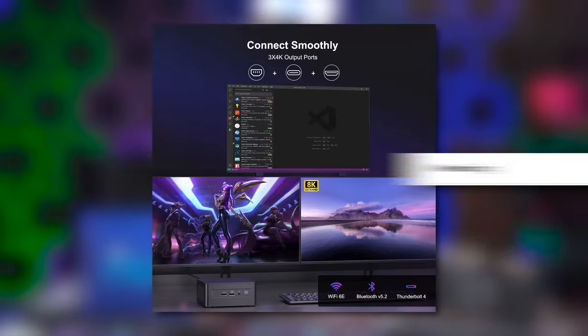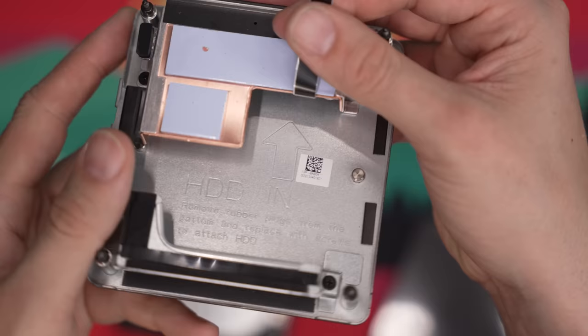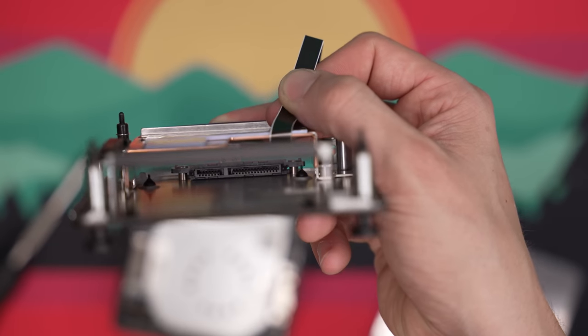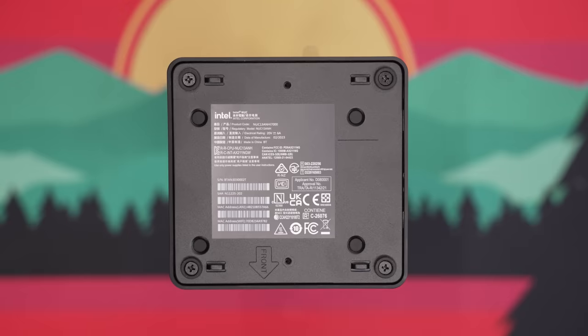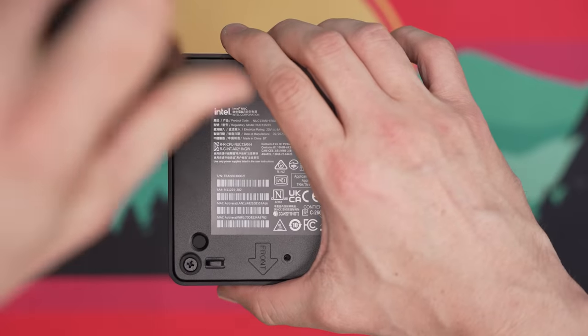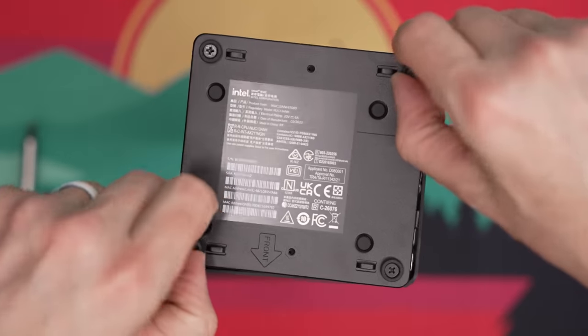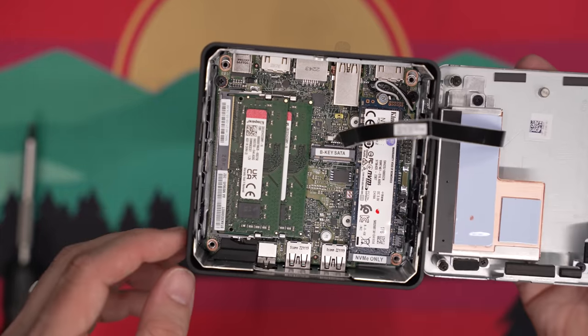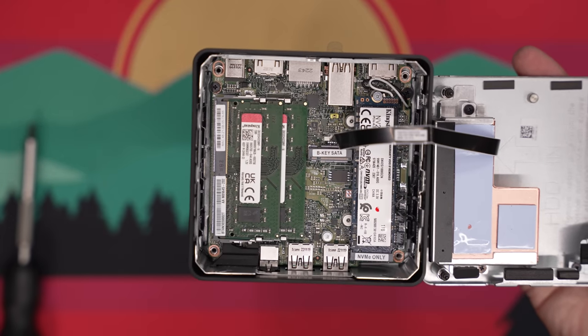You also have the latest connectivity features with Wi-Fi 6E AX211 and Bluetooth 5.3, and this thing can even fit a 2.5-inch hard drive if you want to slot one in. It's remarkably easy to get to the internals — only four screws on the bottom, then you simply pop it open and have access to swapping out the RAM, the SSD, or anything else you want to upgrade down the line.